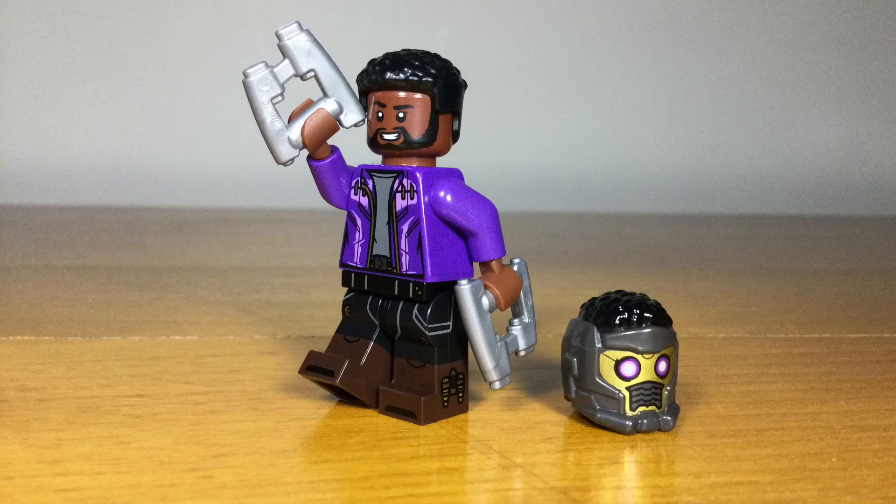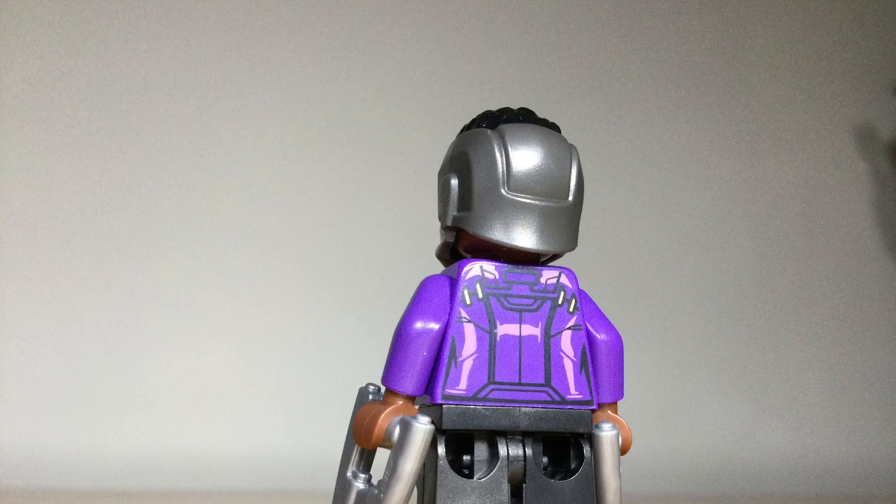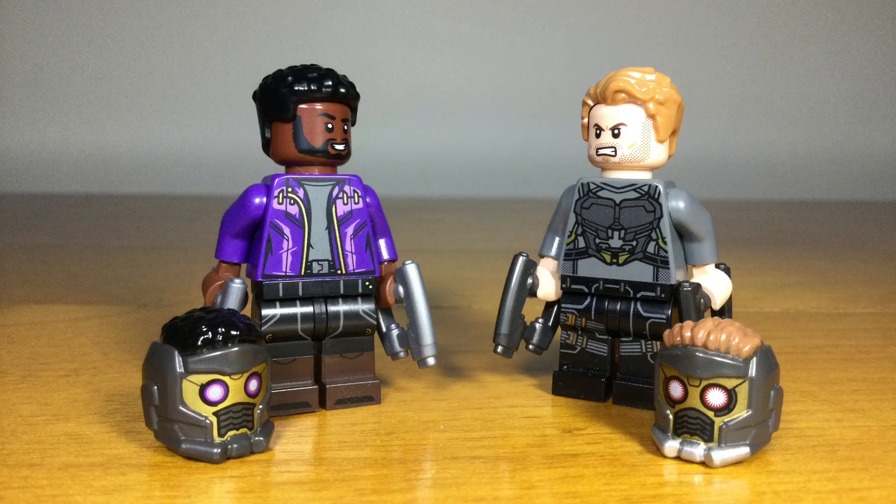Another character from What If is T'Challa as Star-Lord, with a great new helmet piece representing T'Challa's hair and Peter Quill's mask. It also comes with new accessories for his blasters in a brighter silver color, great printing overall, and a really accurate facial expression. Putting him next to the normal Peter Quill, you can see how they really updated the Star-Lord design for this character, made it very specific to him, which makes it look really great as a stylized minifig.